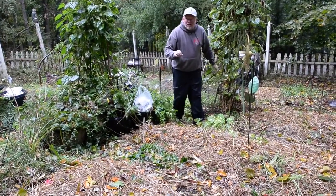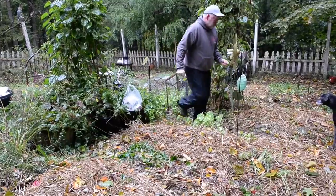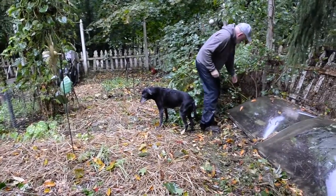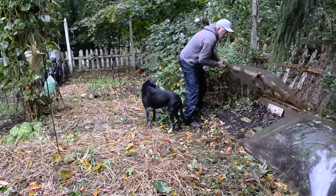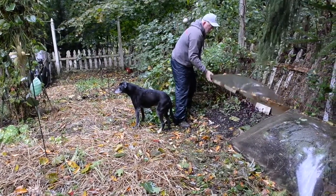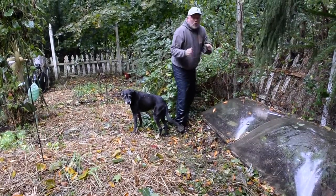Five beds of garlic are planted here. Check out these veggies here in the cold frame — we got these in just in the nick of time and they're really happy in there. Those are gonna go all winter long. Let me show you a couple more things in the garden and then we're gonna plant some really cool stuff.